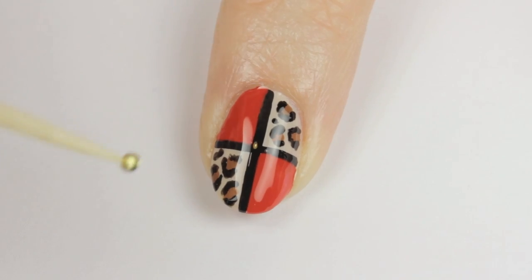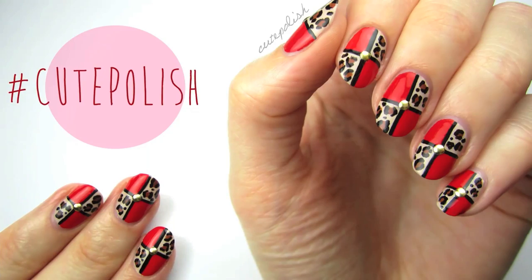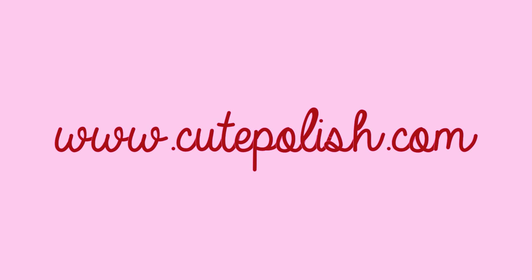Finish off with a fast-drying top coat to seal in your design and add a beautiful shine. Optionally, you can quickly grab a little stud and place it right in the middle of the nail. And that's it! I'd love to see your recreations of this design, so please share them with me on Facebook, Twitter, and Instagram using the hashtag cute polish. Take care and I'll see you next time.